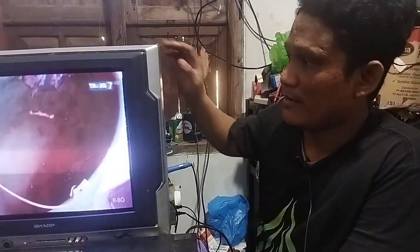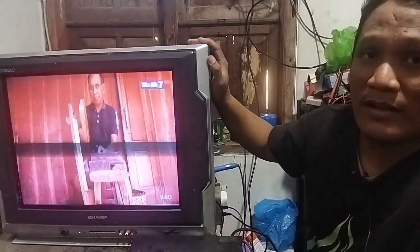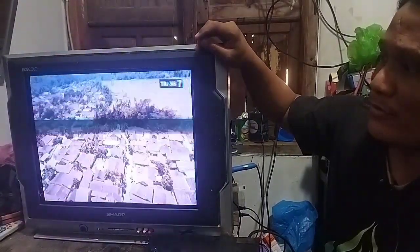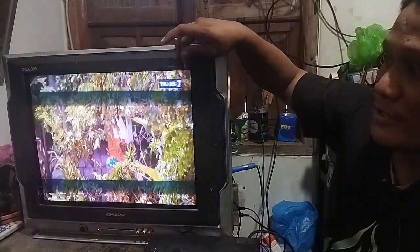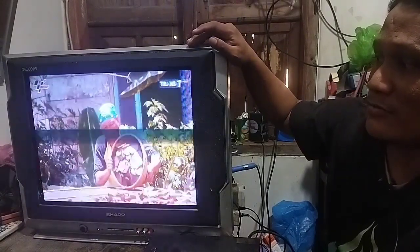Kita biarkan TV SAP-nya menyala beberapa menit dulu. Oh iya sahabat-sahabat, di kamera atau di video yang sahabat-sahabat lihat ada baris-baris hitam — itu karena efek dari kamera, bukan televisinya yang rusak ya.